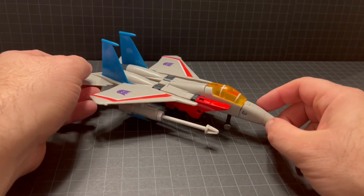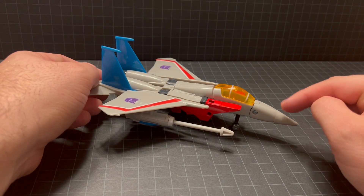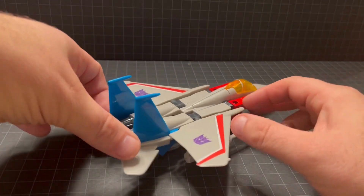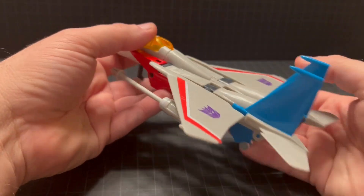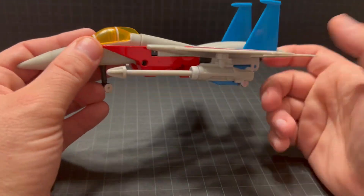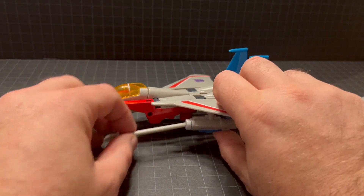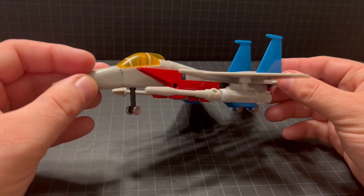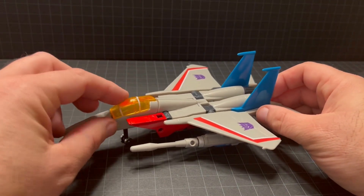Let's take a look at the jet mode. You can see the nose cone blends in a lot better than the other releases and is more animation accurate with the gray nose cone. The tampons on the wings — and again, those very long missiles, which in my opinion detract from it; you may choose to use the lasers instead when displaying it in jet mode. Nice painted striping on the cockpit here.